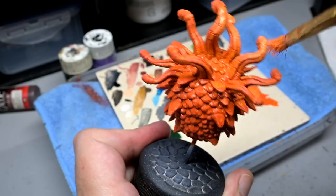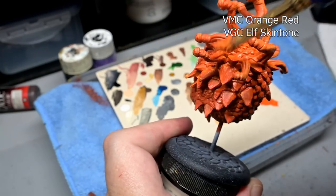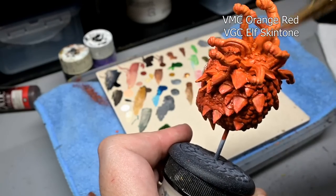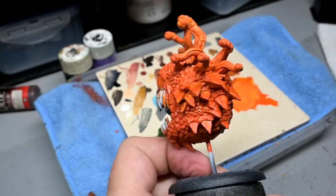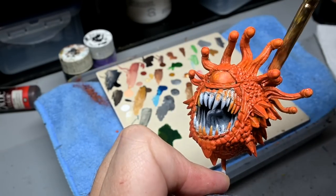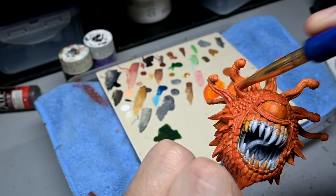Before beginning our stains and washes, we're going to do some pre-highlighting by mixing in elf skin tone with orange red and just doing a rather heavy dry brush along the eye stalks. If you're planning on doing any highlighting before putting on washes and stains, they need to be fairly significant because they are going to get toned down quite a bit. Despite that advice, I'm actually just doing a very light highlight here because I didn't want the eye stalks to stand out too much.